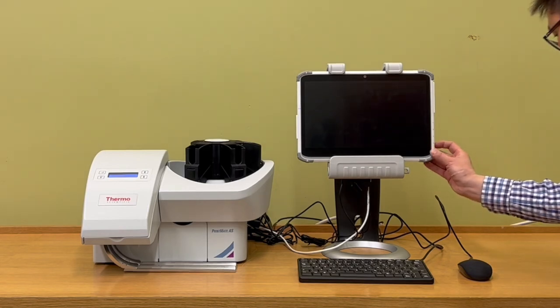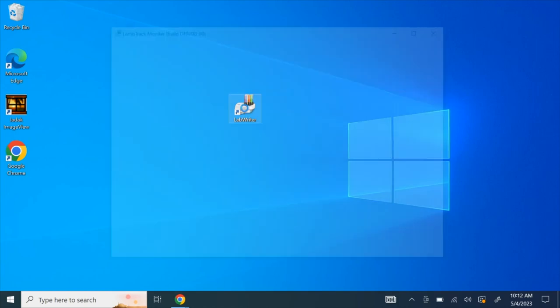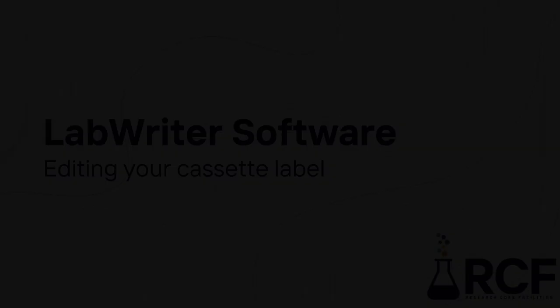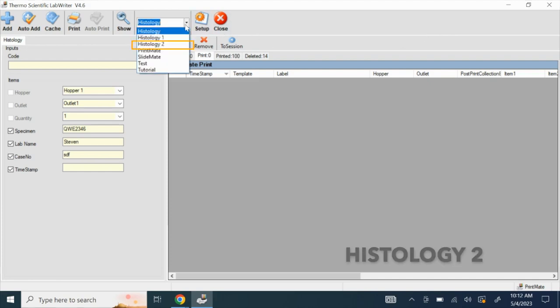Turn on the power switch on the tablet. The software we are going to use is called LabWriter. It is located on the desktop. Click on the icon LabWriter. Once the program is open, choose the template Histology 2.